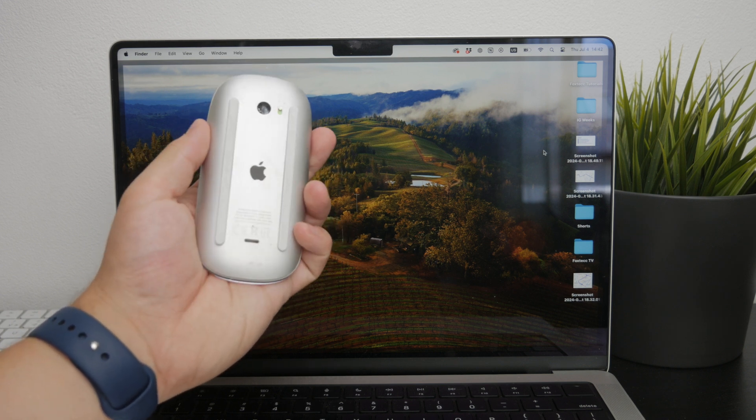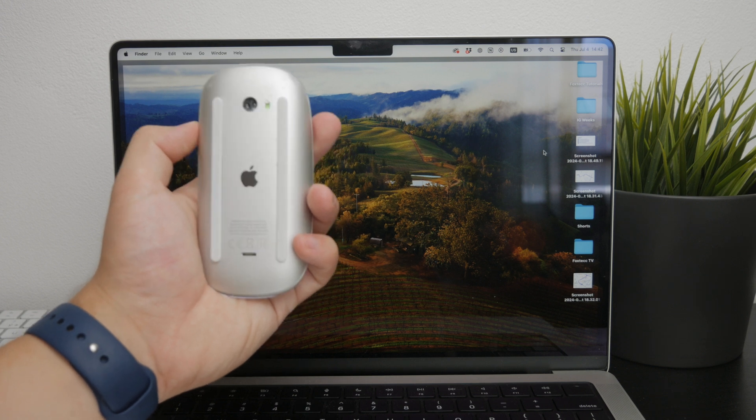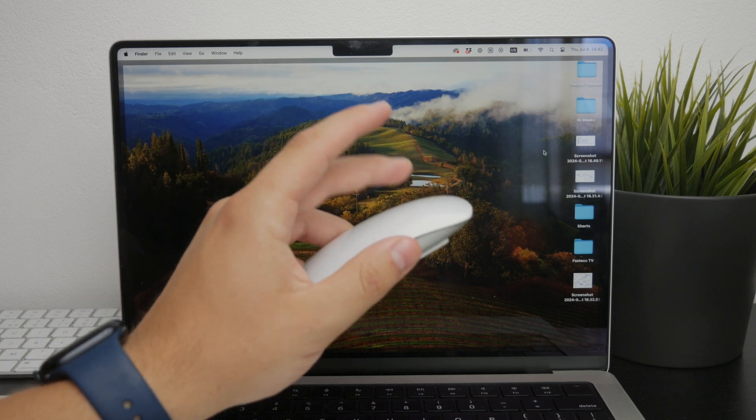Make sure this switch is set to on, and then start clicking around to see if the mouse reconnects automatically.